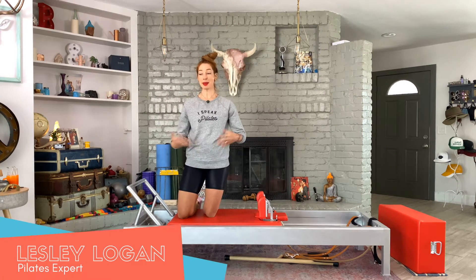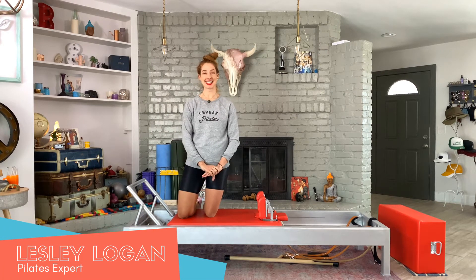Hello, I'm Lessa Logan and today we're doing the Big Backbend After Thigh Stretch here on the Reformer.